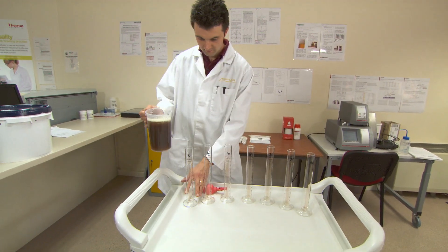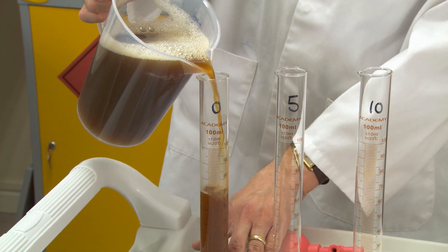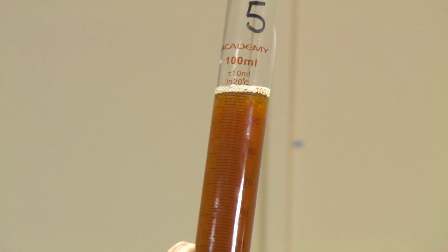Take a wort sample before the end of the boil. Now add this to the finings in your measuring cylinders. Fill the hot wort up to the 100 millilitre mark, then record the wort clarity and the appearance of the hot break.